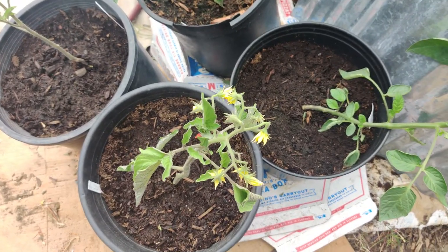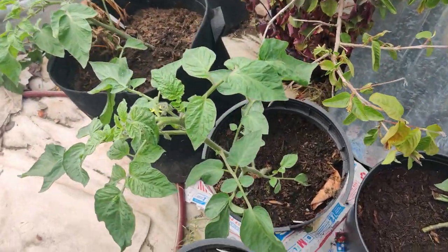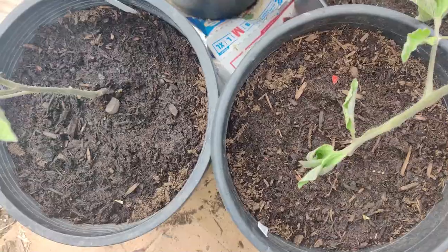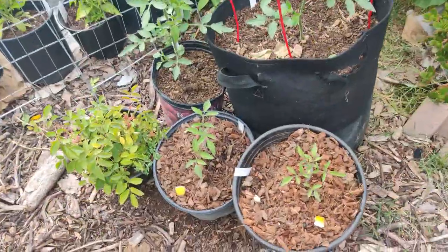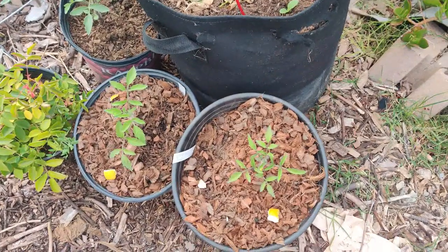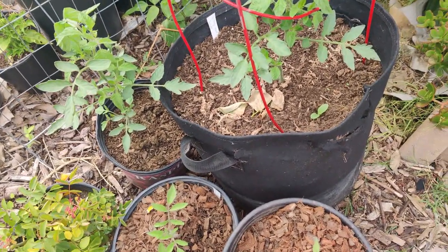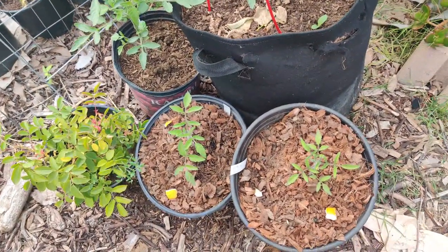I transplanted a lot of my tomato seedlings into bigger pots and organized them by variety. I have five pots of Chocolate Striped tomatoes, five pots of Kellogg's Breakfast in a row, and four pots of Vintage Wine tomato — trying to keep pollinators cross-pollinating the same type. I know they probably need longer distances to be truly pure, but this is the best I can do growing a lot in a small space.